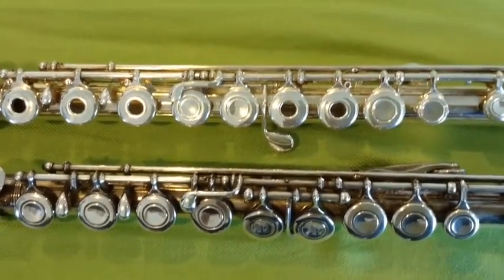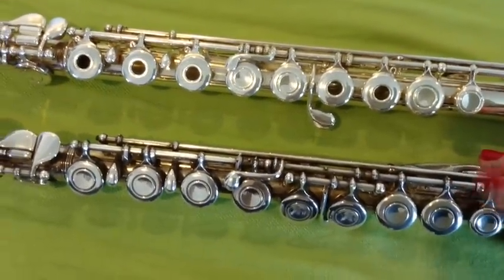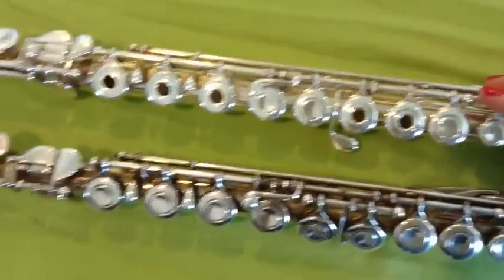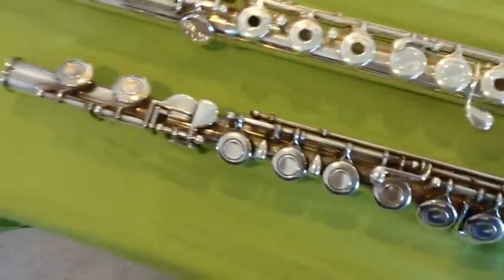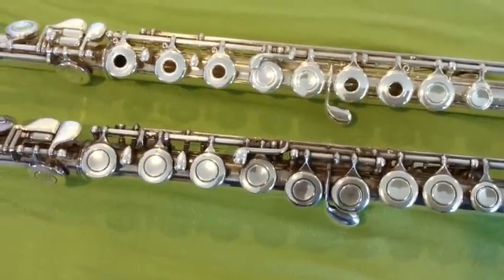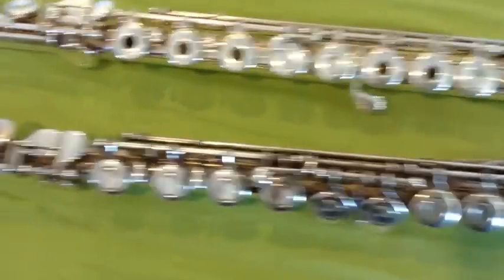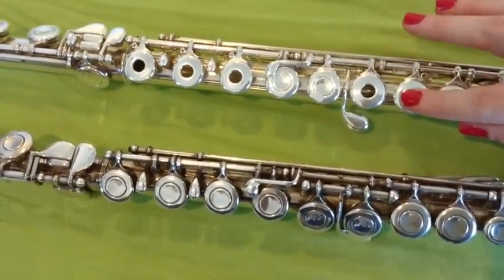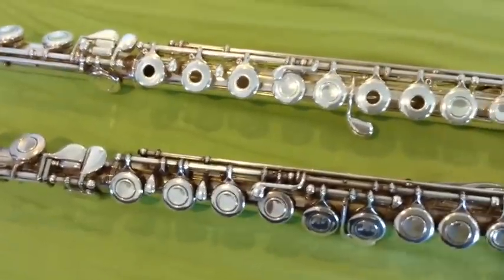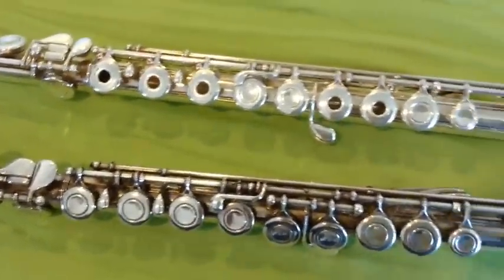We're going to start with these two flutes first. This one is a standard student level Yamaha 200 series. This one is actually a really old DeFord model flute. The first and biggest difference you notice are the open hole keys. Student level flutes pretty much never have those — you have to make sure your finger is in exactly the right place to cover the hole, which is not easy to do. So usually students start on the closed hole flute and later move on to the open hole.